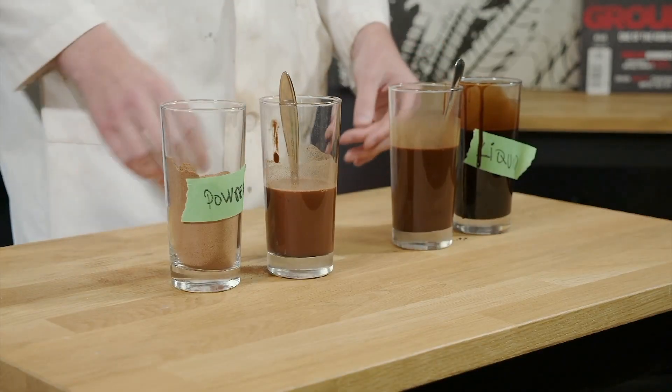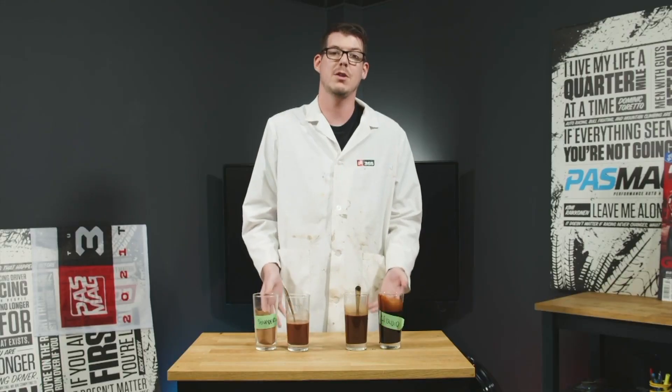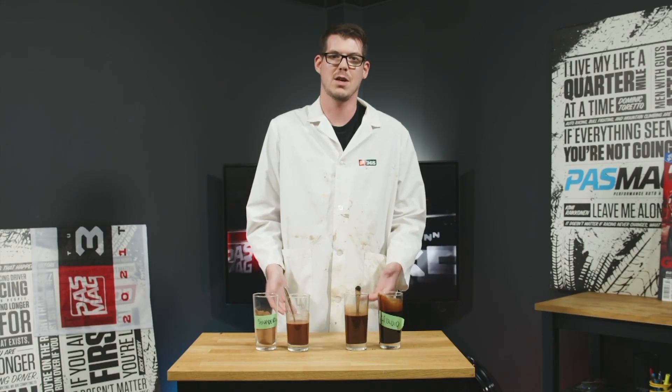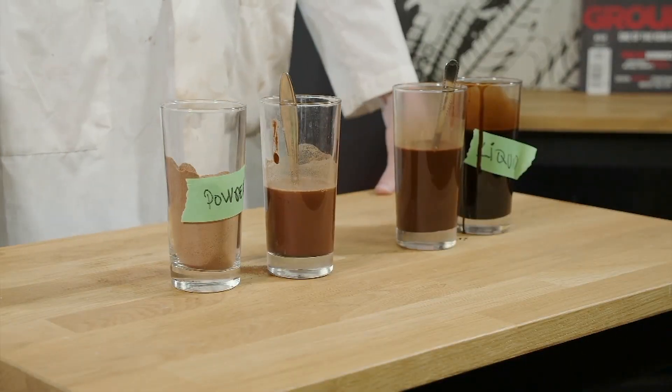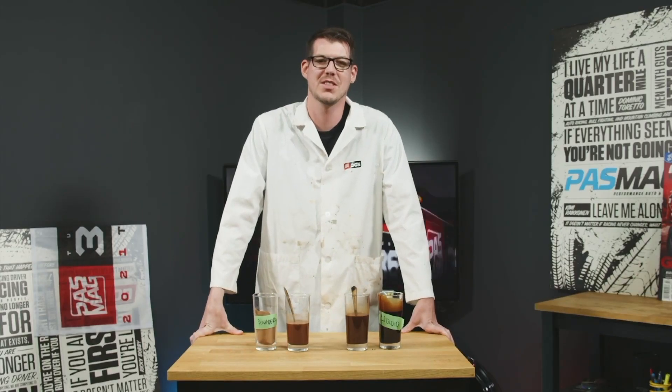Now, all jokes aside, this is a pretty rudimentary way of explaining it, but you get the idea. It works like this on a much more complicated and molecular level. This has been another quality educational episode of Desk Science.